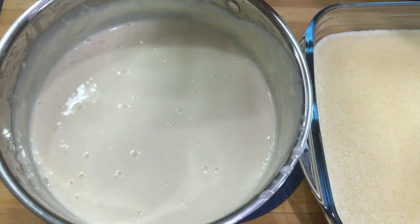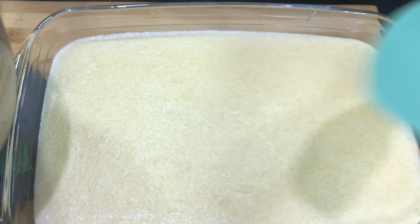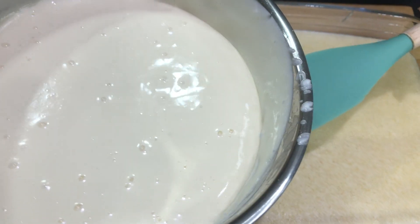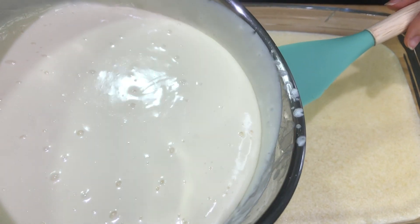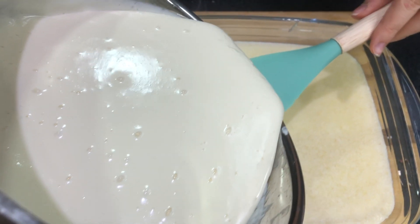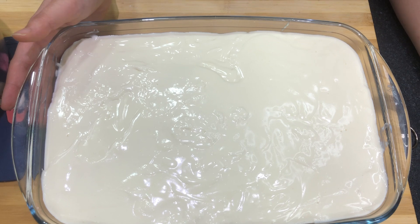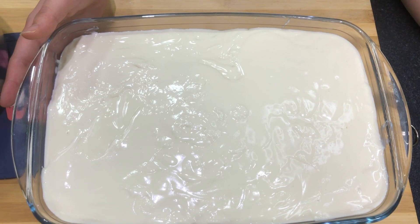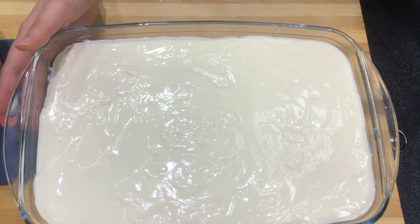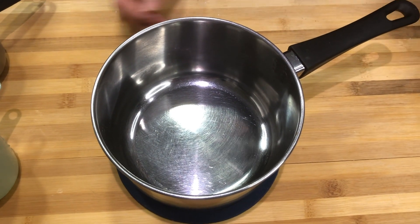Once we've mixed the cream with the rest of everything, we're going to slowly start pouring it onto our first layer, which has already cooled down. So that they don't mix together, we're going to pour it over a spoon very gently. Now we're going to wait for it to cool down at room temperature and then put it in the fridge — minimum four hours, but we're going to leave it overnight.